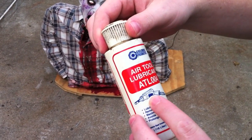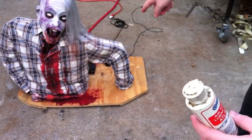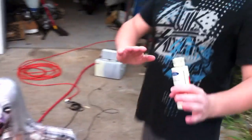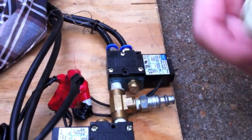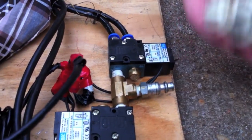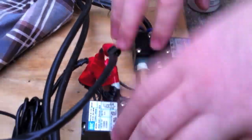This is air tool lubricant and it's safe to put in the solenoid. The only thing you've got to do when you want to lube it is disconnect the air, open it up, and just dump a little bit in here. Then as you run it, it'll push its way through everything and lube it so it runs nice and smooth.